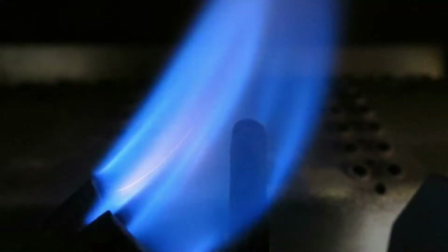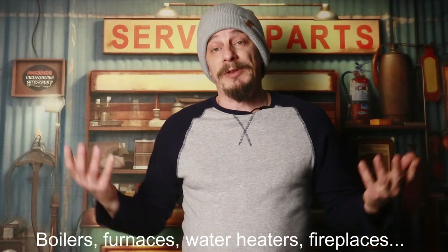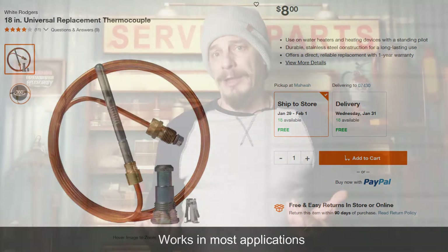If you have a problem with an old appliance with a standing pilot light and the light is not staying lit — or even if you do manage to get it lit after cleaning out the thermocouple like some videos suggest — if it were my boiler I would just replace it anyway. Home Depot sells a Universal White Rogers thermocouple for about $7.95. The job only takes a few minutes, it's not hard to do. Eight bucks, permanent fix, and you're done.